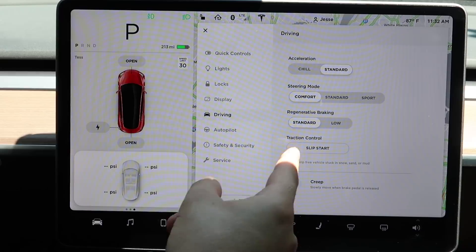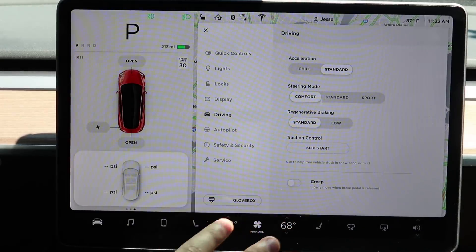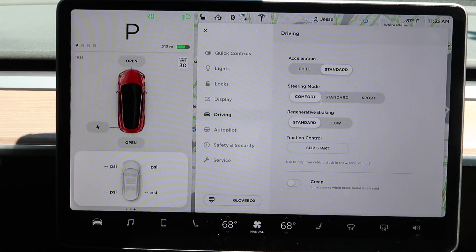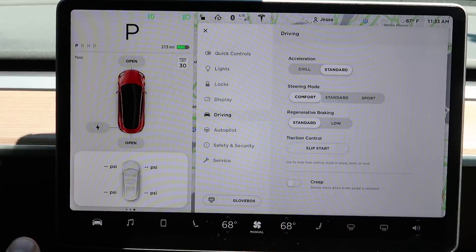Moving on to regenerative braking — for those of you who have driven a hybrid or electric vehicle, you'll probably be somewhat used to regenerative braking, but probably not used to how strong it is on this car. As soon as you back your foot off of the accelerator, the car is going to regenerative brake quite a bit, which can be a little weird for some people, especially when you're first new to it.